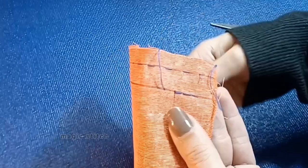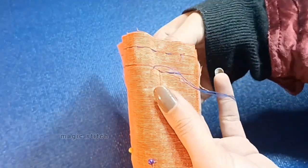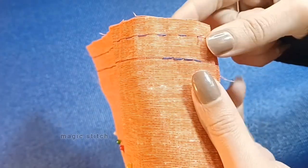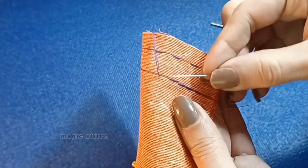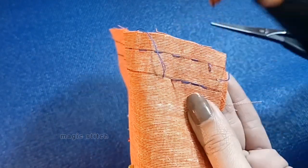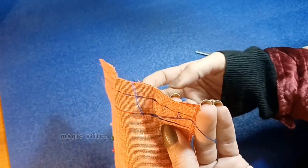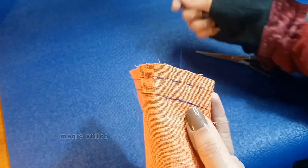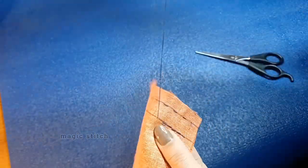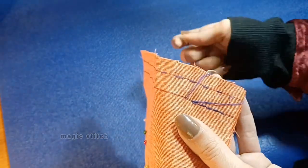You can also use more of a sewing method rather than a stabbing method. You would put the needle down where the previous thread was coming up, then bring it up a quarter of an inch away — that just makes it go a little bit faster.